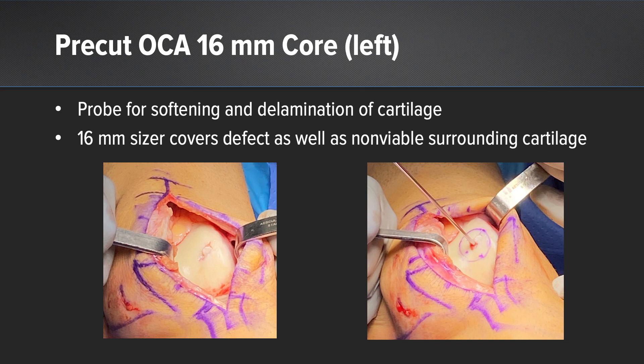The lesion on the left side doesn't look too big, but you really want to probe that area around the cartilage because there's softening and delamination, very consistent with the MRI. I decided to use the 16 millimeter pre-cut core. There's a sizer you can put directly over that lesion, and with the circle around that lesion, I put the guide pin down the guide. That covered most of that delamination along that cartilage.